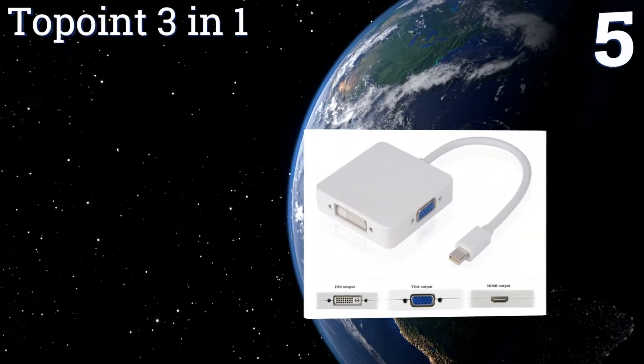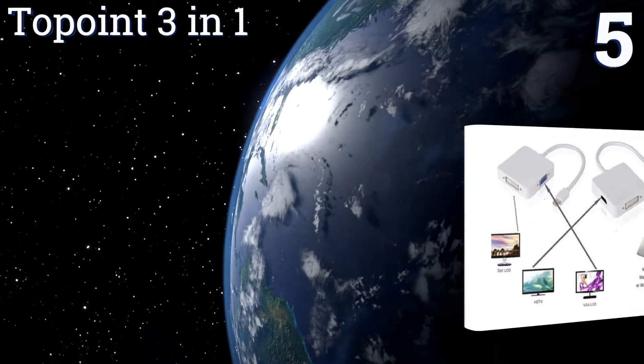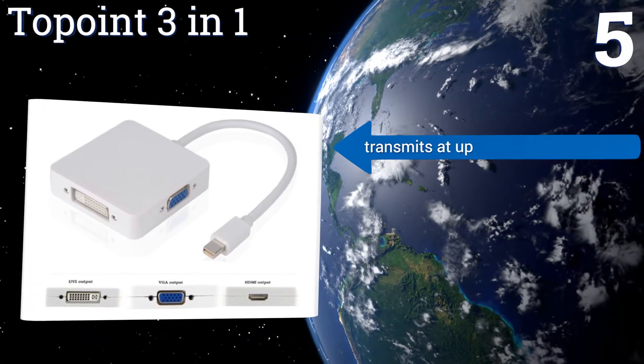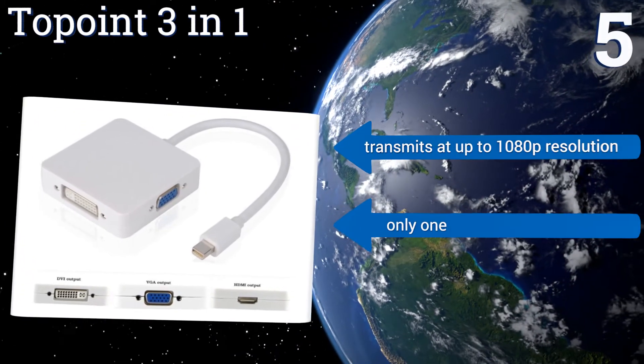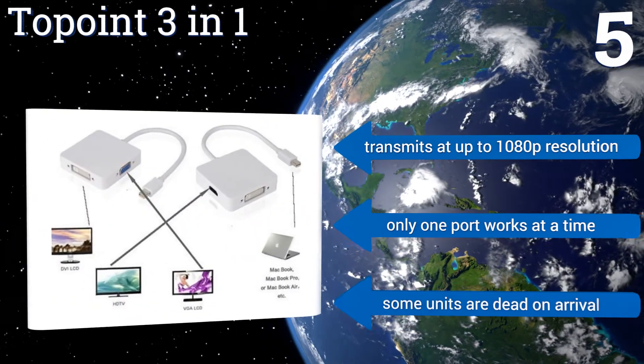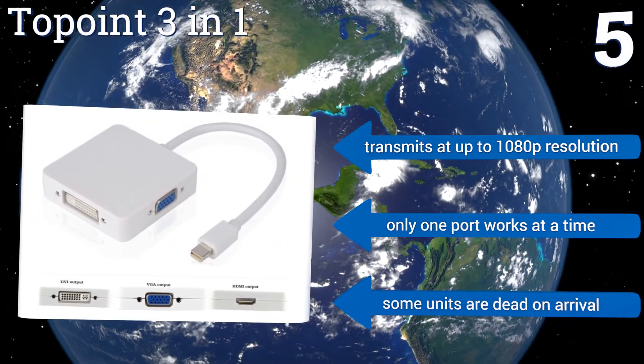Coming in at number five, greatly increase the versatility of your video output using the Topoint 3-in-1, which converts a mini DisplayPort signal to HDMI, VGA, or DVI formats. Because it has an active-style chipset, this option is perfect for use with high-end docking stations. It transmits at up to 1080p resolution, but only one port works at a time and some units are dead on arrival.